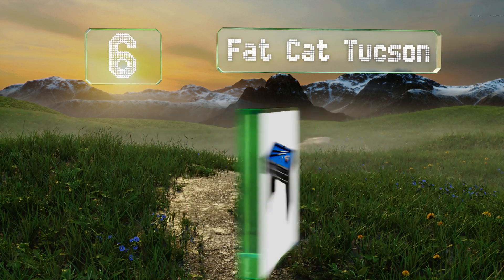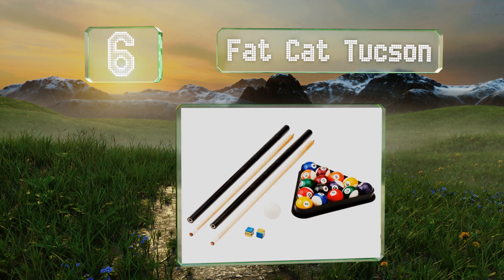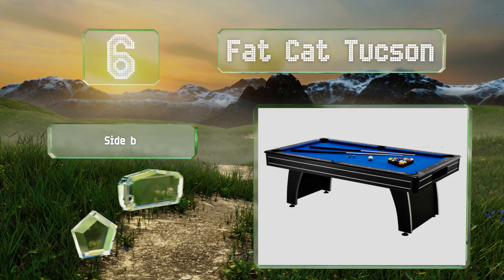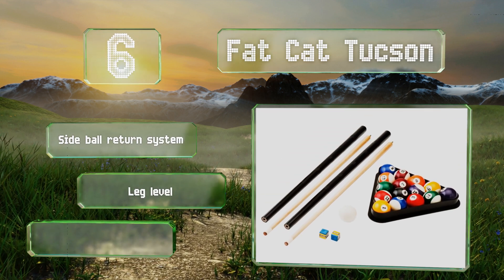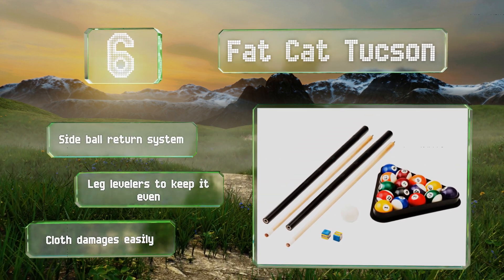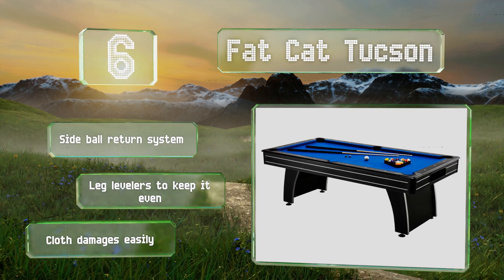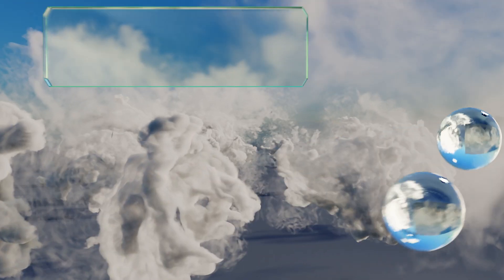Moving up our list to number six, with its modern arcade design and blue polyester surface, the Fat Cat Tucson will look great in any home. It comes with everything you need to get a game of cutthroat going, including cues, a set of balls, chalk, and a resin triangle. It features a sidewall return system and leg levelers to keep it even, however the cloth damages easily.